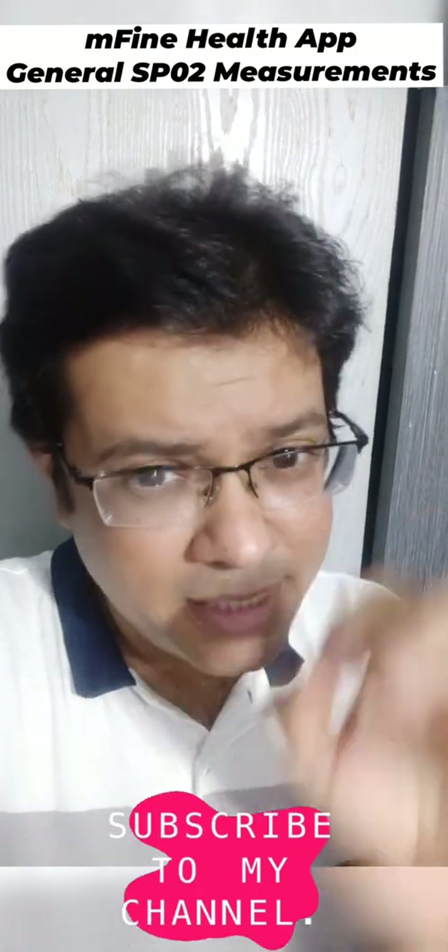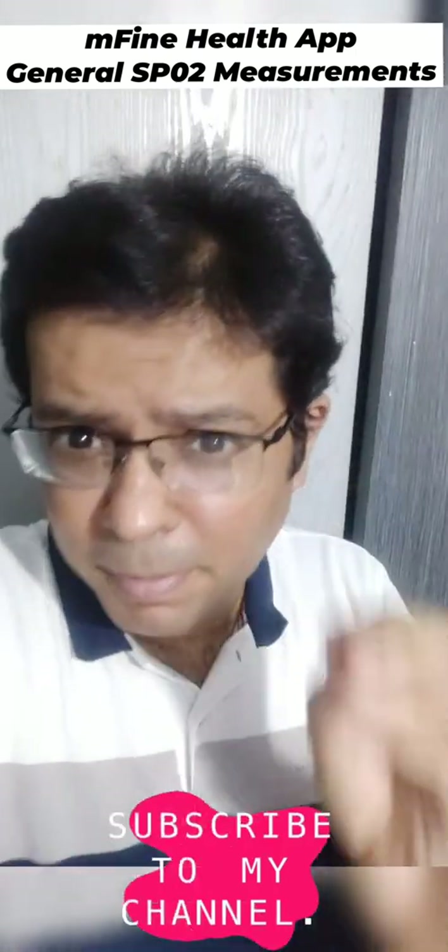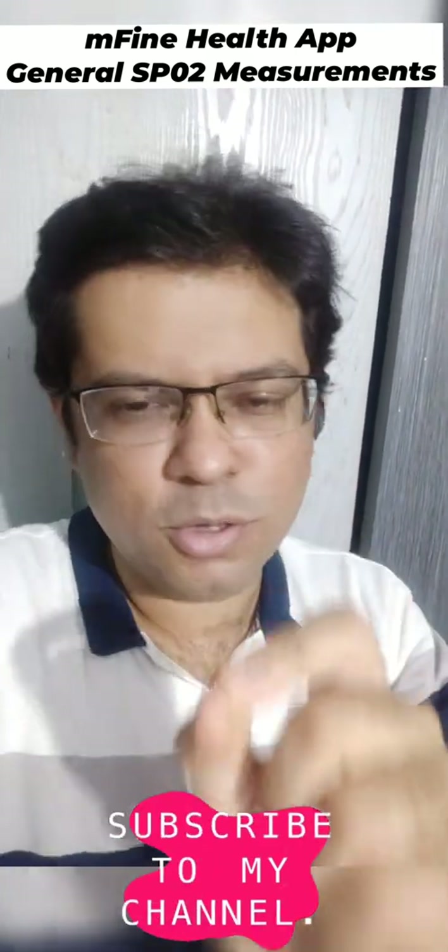A big warning at this point of time: these SpO2 level measurements are only recommended for general monitoring purposes. For COVID-19, you should use a pulse oximeter.